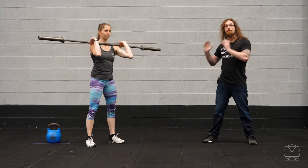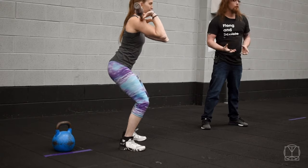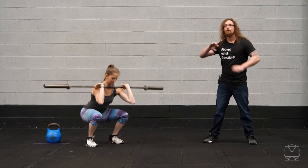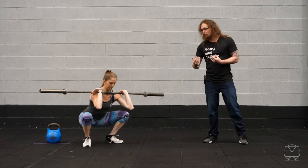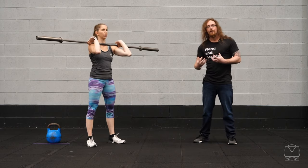The big thing to also consider with foot placement is your torso position and where the weight is relative to your body position. The front squat or goblet squat is probably the best place to play around with your foot position. Because the weight is in front, you'll find it easier to keep your chest more upright in the squat.